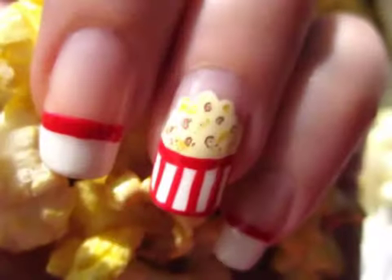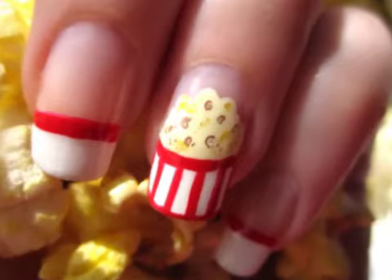Having a movie night with your friends? Or maybe you're going out to the theaters? These popcorn nails are fun to create.